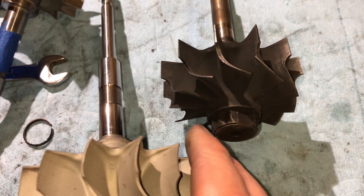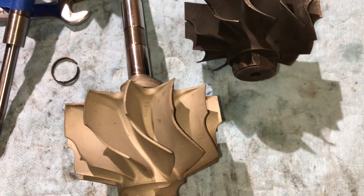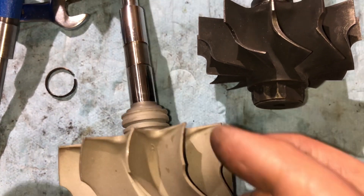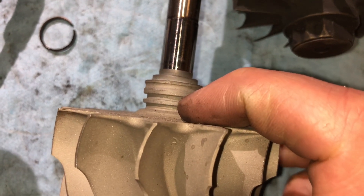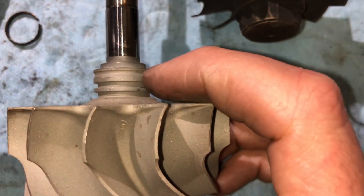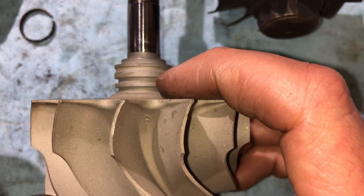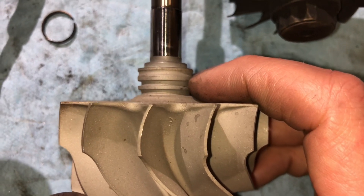If the turbo is leaking oil and you go to rebuild it and want to put a new piston ring seal in, there are things on the turbine shaft you need to check. You want to take that piston ring, put it inside the seal groove, and use a feeler gauge to measure the gap between the piston ring and the turbine shaft — it should be two and a half thousandths.